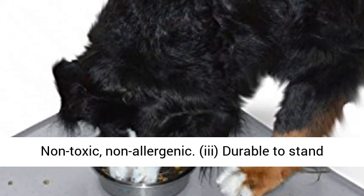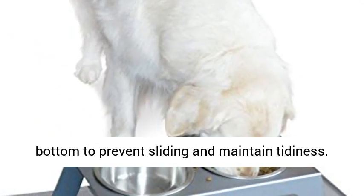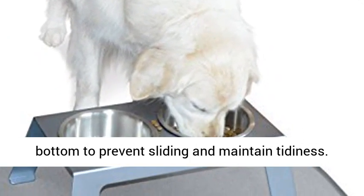Non-Toxic, Non-Allergenic. Durable to Stand Up to Repeated Use with Anti-Slip Bumps on Top and Bottom to Prevent Sliding and Maintain Tidiness.